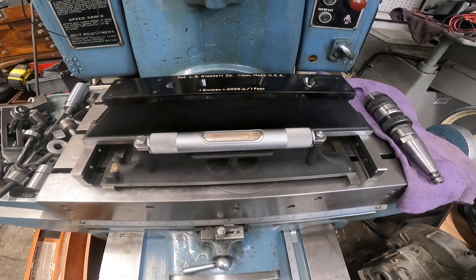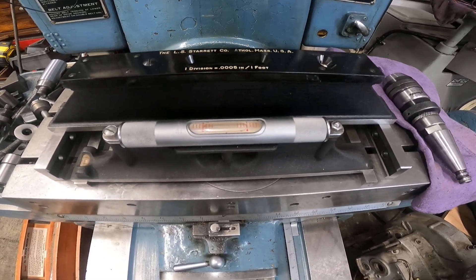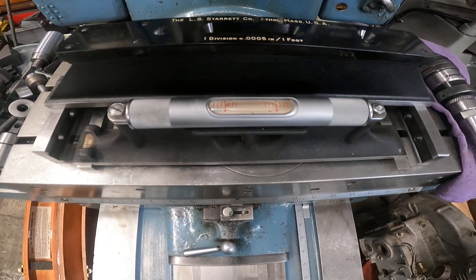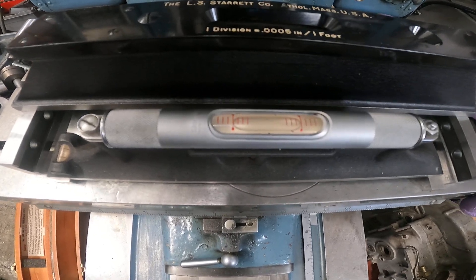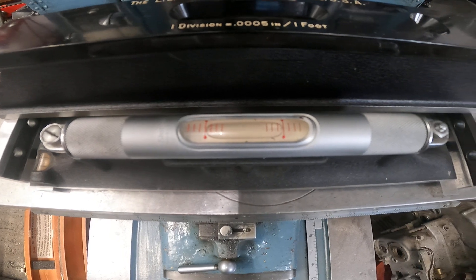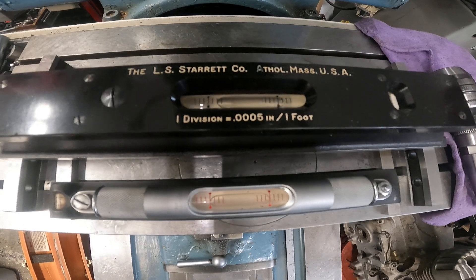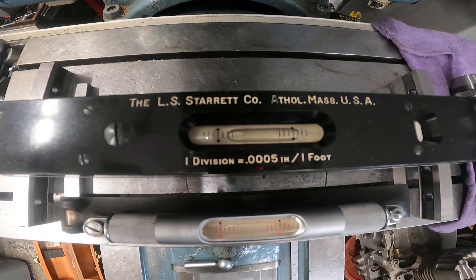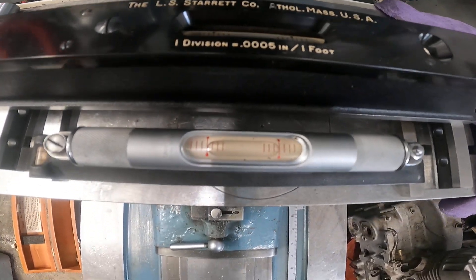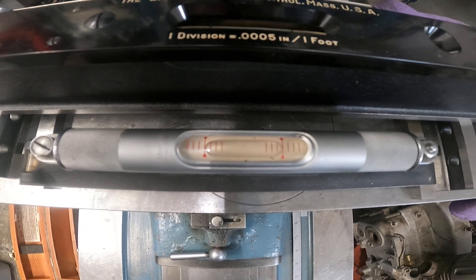Good morning — got some projects to do on this old Moore jig borer, which is a really interesting machine. Let me check the level out. It looks pretty good right there — yeah, you can see that bubble. Let's look over here. Oh, maybe it's not as good as we thought. Hmm, that one says it's good.